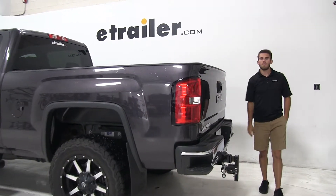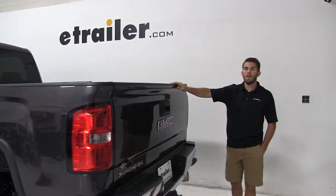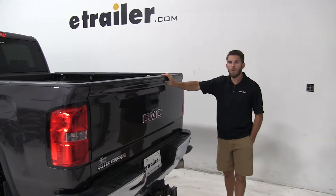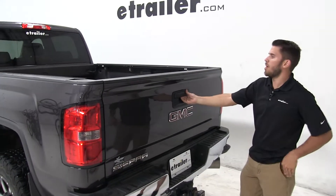Today on our 2016 GMC Sierra 2500, we're going to be doing a test fit of the AirBeds truck bed air mattress, part number 341016. Now let's go ahead and open it up and take a good look.